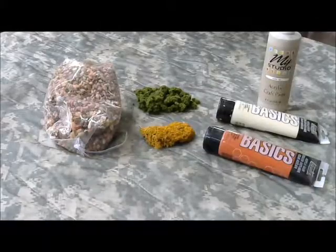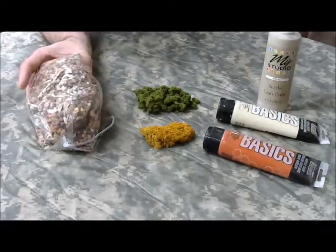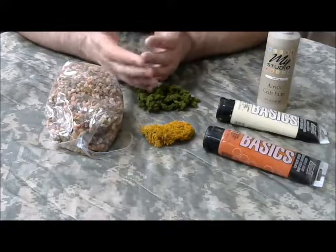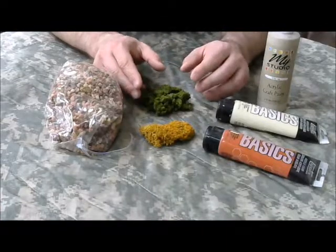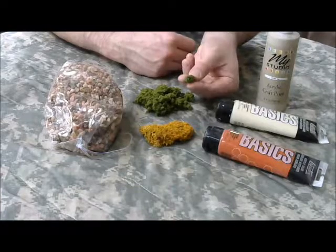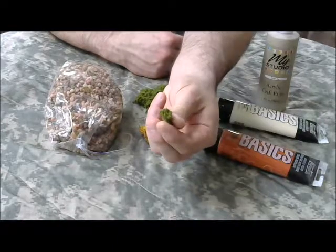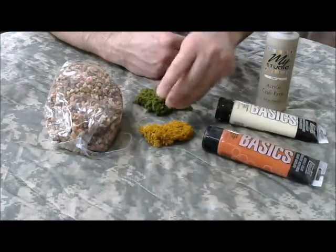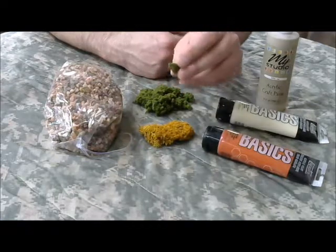Depending on how fancy you want to get, there are some optional items. I have here, from a craft store, a bag of medium-sized rocks. Some wargamers will also just use aquarium gravel. You may also find at model railroad shops or craft stores what they call clump foliage - it's green sponge that's had paint soaked through it. It sticks together in clumps, and you can glue it onto tree armatures or make shrubs, or whatever other plant-like effect you're trying to achieve.